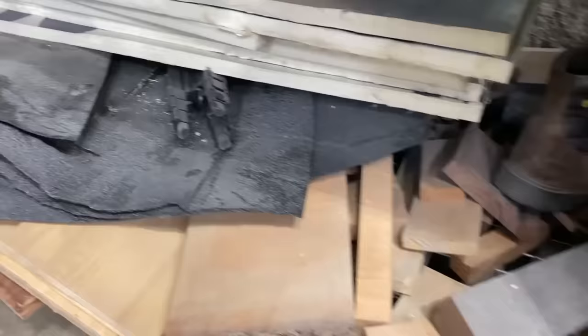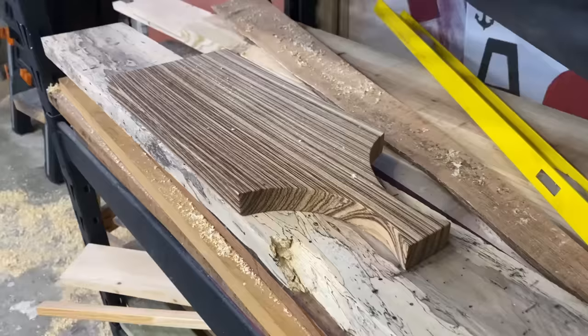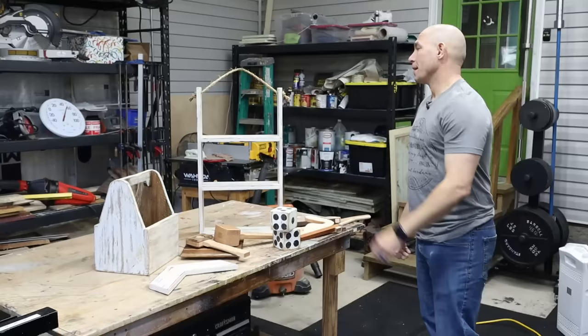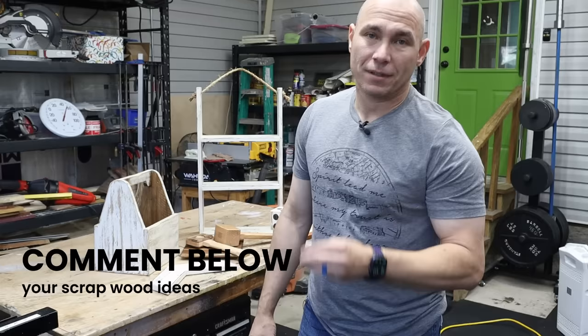As you can see on these shelves, I've got tons of scrap wood — everything from pine to plywood to even some exotic woods like spalted tamarack, some purple heart, things like that. We have a lot of extra wood laying around in the shop. If you've been woodworking very long, you know that you pile that stuff up. We don't want to get rid of it; we want to make stuff with it.